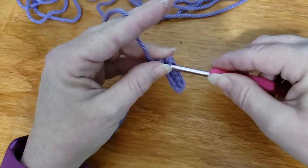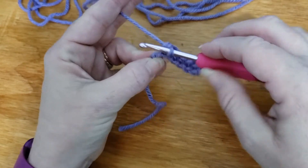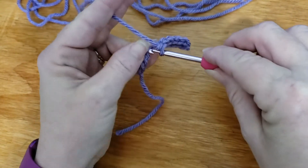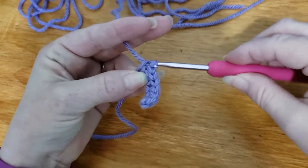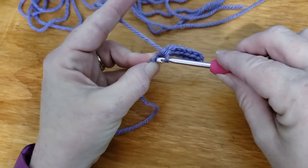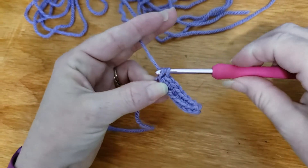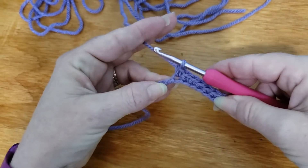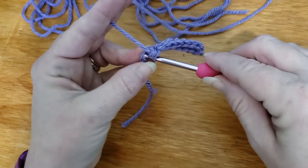I'm going to do about two rows to give you an idea, because the first row is one way because you're starting out. That's your foundation. Your row one is your foundation, not your chain. Your chain is just your starting point, but your foundation row is row one.